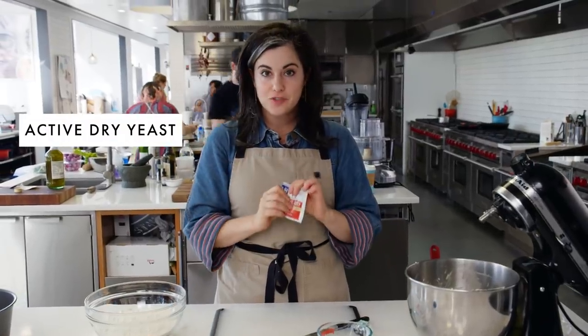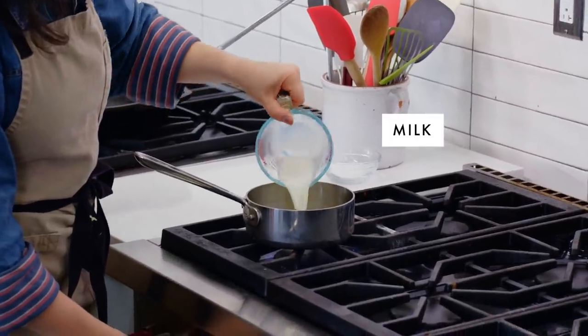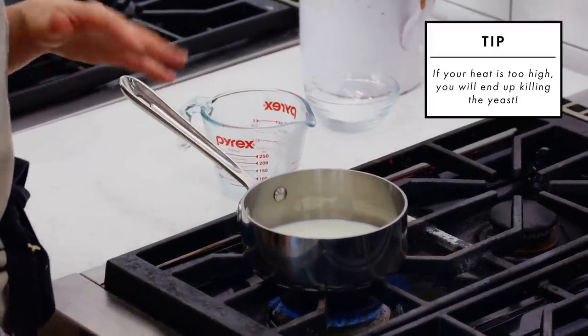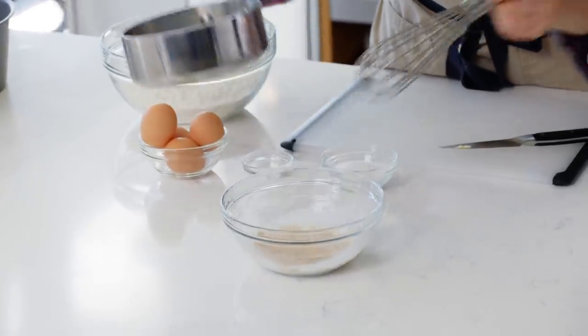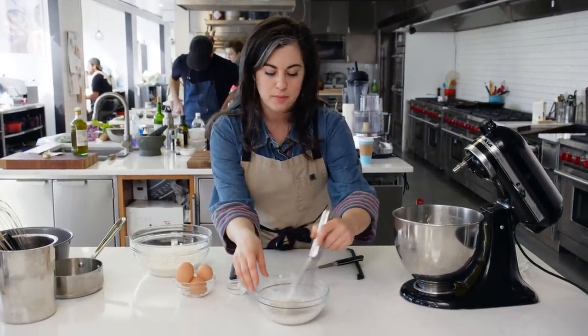I have one packet of active dry yeast. I want to do something called proof the yeast, which is make sure that the yeast is alive. I need to dissolve it in a little bit of warm liquid. I have a third of a cup of milk to bloom the yeast - I just want to heat it up first until it's warm but not hot, so just steaming. This mixture hopefully will bubble up and get very foamy. In about five minutes, I should see lots of foamy bubbles on top.